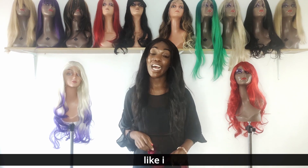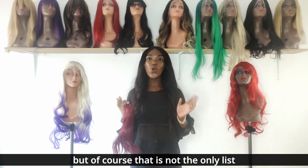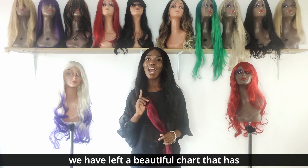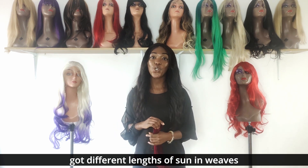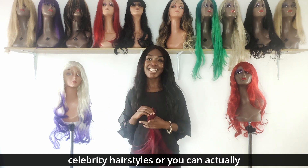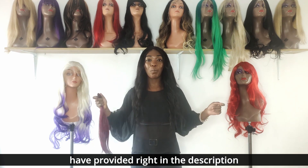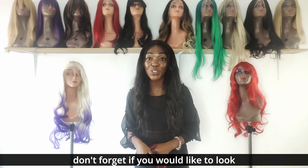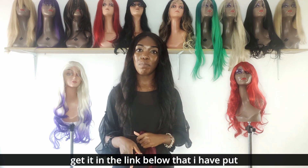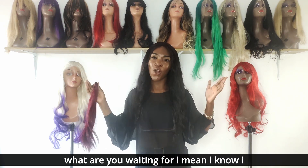I'm so inspired by all the celebrities and their beautiful hairstyles, but that's not the only list of styles you can make with sewn-in weaves. Don't forget — I've left a beautiful chart with different lengths of sewn-in weaves and a list of hairstyles you can do. You can get this in the link provided in the description box below, including the length chart for different sewn-in weave lengths.